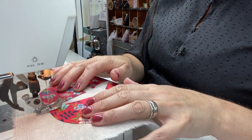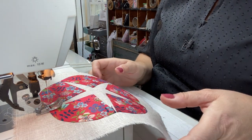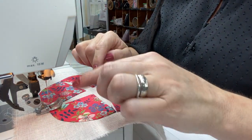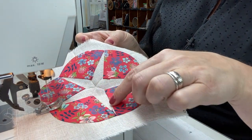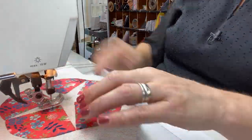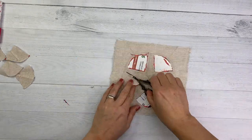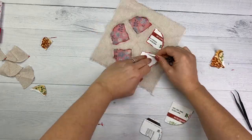Next, I'm going to machine appliqué my block to the background square. On my machine, I have a really tiny zigzag stitch — the width is 1 and the stitch length is 1.5. Also make sure you have it in the needle-down position. I'm first going to zigzag this inside star, and then go around and zigzag the outside circumference. Make sure to leave your needle down when you go around those points, and tuck in those little dog ears as you go.